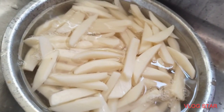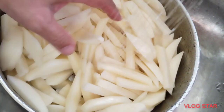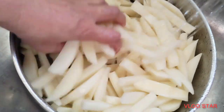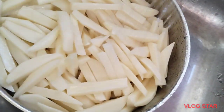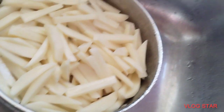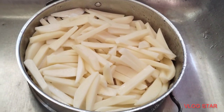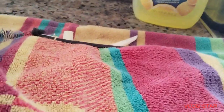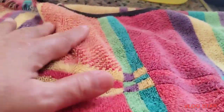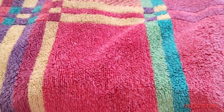Pinainit natin sa mainit na tubig. Tapos na. Ilagay natin sa malamig na tubig at i-drain. Yan yung procedure kung paano gumawa ng french fries. Tapos i-dry po ninyo sa malinis na towel. Kailangan dry na dry siya para lumutong ang ating french fries.